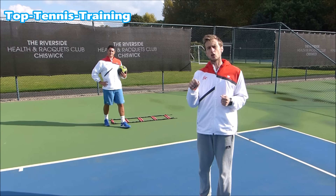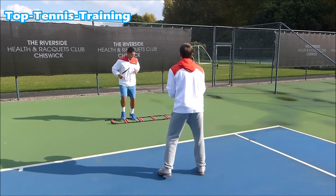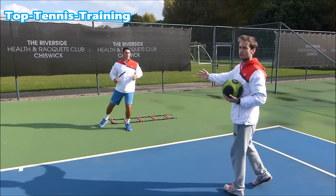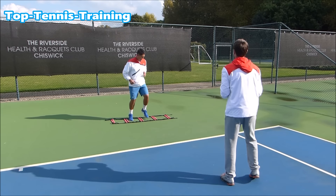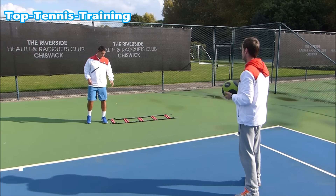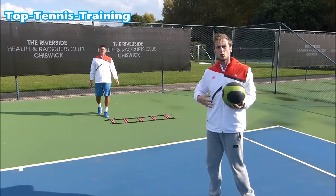There are different footwork patterns involved which you can learn in the full course. Notice the recovery step that Simon's taking to recreate the movement you'll have during a point. He's still using the shoulder rotation and the coil and uncoil to throw the ball harder. Remember, we're increasing power here, so the coil and uncoil is the biggest power source for this drill.